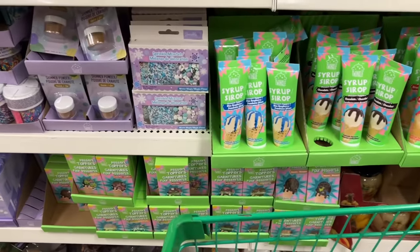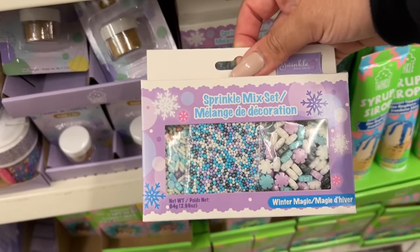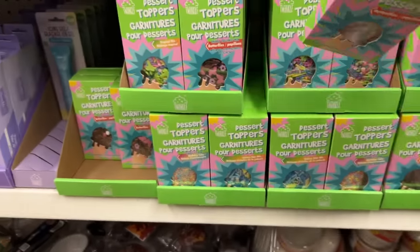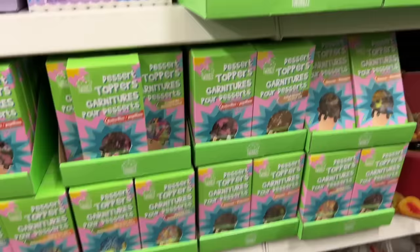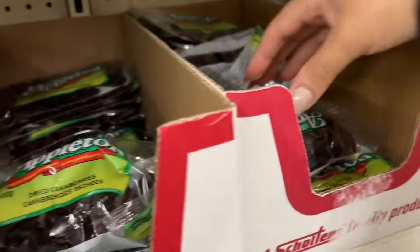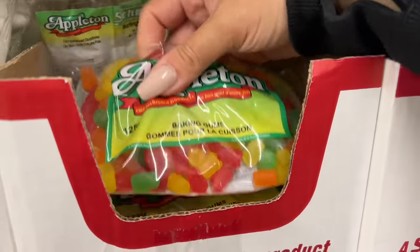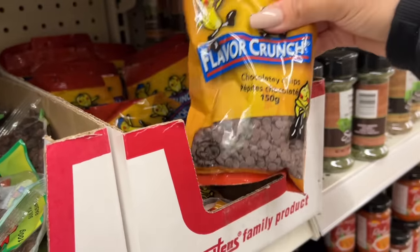I'm definitely gonna buy these. We do lots of baking at Christmas time — the kids, my daughter and her friends. These are cute little sprinkle kits too. They love to decorate and have fun in the kitchen, so I love to have things ready for them. This is more for ice cream. I've got to do some price comparisons with bulk barn because for little chips, butters, and even these baking items, I'm wondering if it's less expensive here.